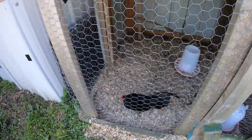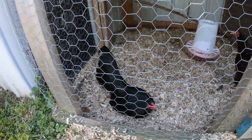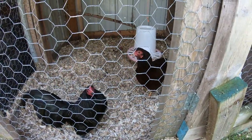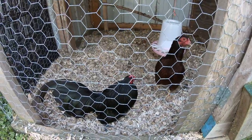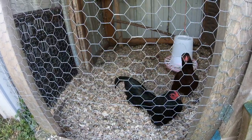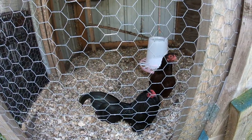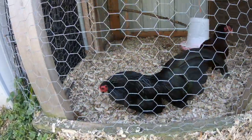Over here we have my daughter's black Old English cock. He's only been here a couple weeks — it's a beautiful bird. She got him to show this fall at the fair. He's got a Buckeye pullet in there with him because when I first brought him here he was a nervous wreck, just back and forth across the wire. Put that pullet in there and he's really calmed down a lot. As you can see he's a beautiful bird — I think he should do really well at the fair.